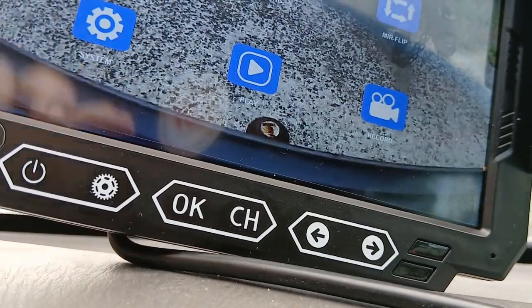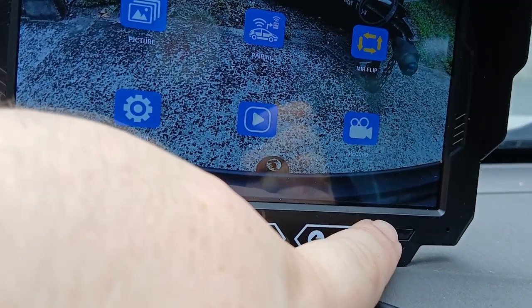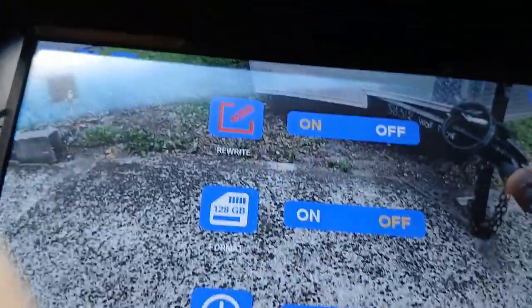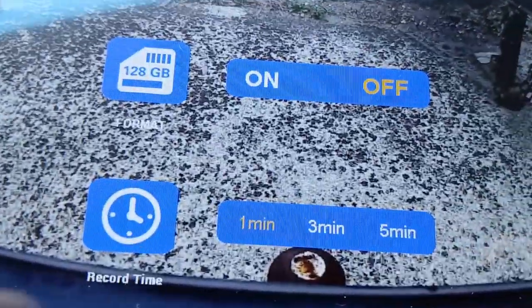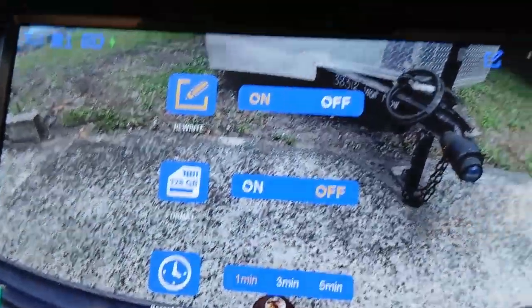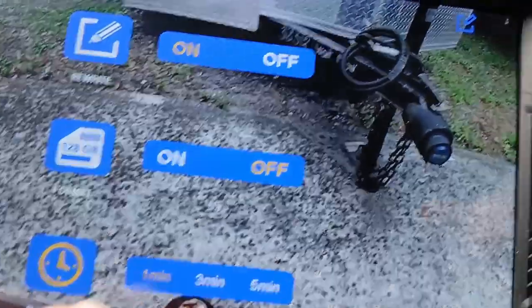All these buttons — they're not really buttons, you just touch them, so they're touch buttons. You've got your settings there and you can arrow through the options. It looks like you can have a memory card in there. That's the camera option — you can rewrite something. It looks like it should be able to hold a memory card of some sort, and you can set it to record for up to five minutes. You'd need some kind of memory card most likely.